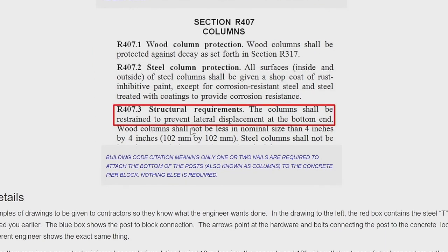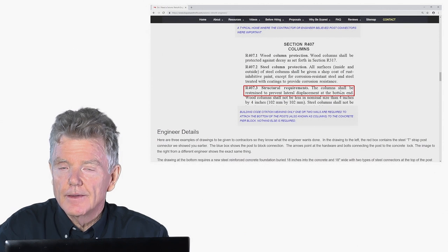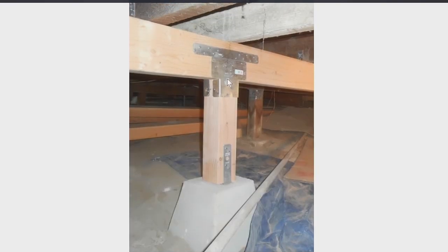Just to show you what the building code actually says: the column — which is the same as a post — shall be restrained to prevent lateral displacement at the bottom end. Lateral displacement at the bottom end can mean one nail. So the only thing really required, according to the building code, is just a connection of some type, including a nail. Now remember the parts up here at the top — they don't even care if there's any connection at all. It can just be there on gravity. That's how unimportant this connection is.